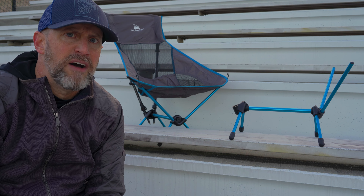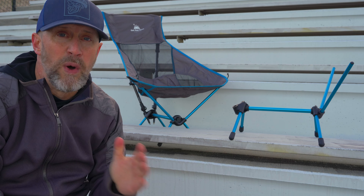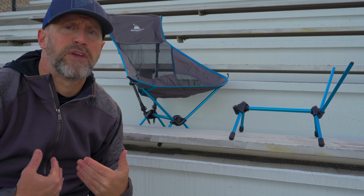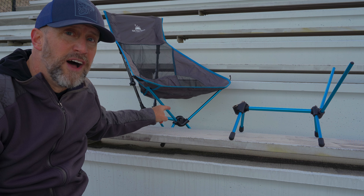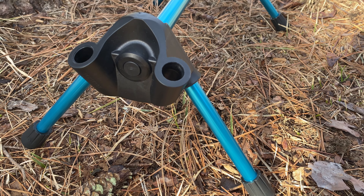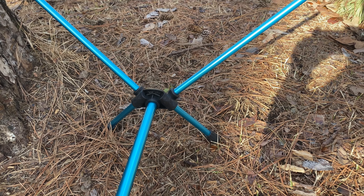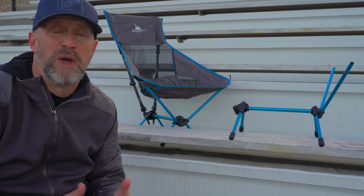Get Out Gear told me that there were less than 10 chairs out of the 1,100 sold through the crowdfunding campaign that had an issue with the front hub. Get Out Gear sent me this Trek Chair and I still have the original hub and frame. I've had no issues with it — I've taken it out on many trips and had no issues at all. I don't try to break the chair; I just use it on every trip.